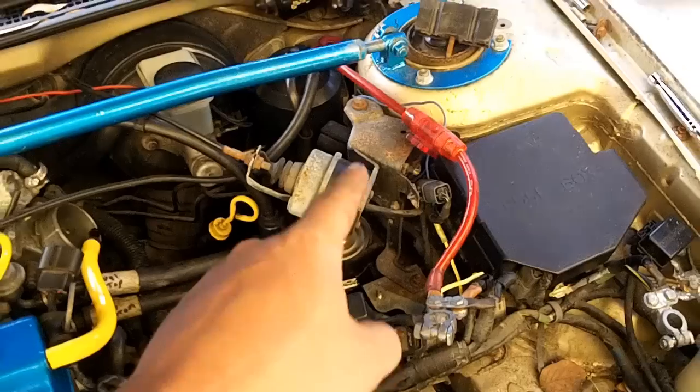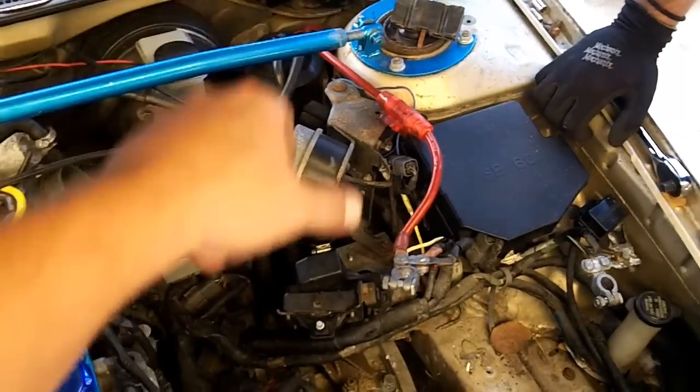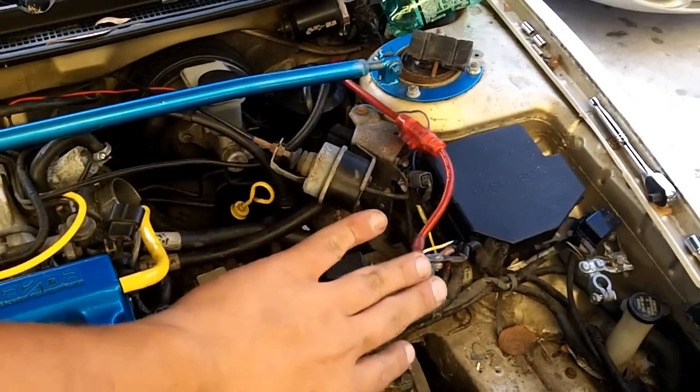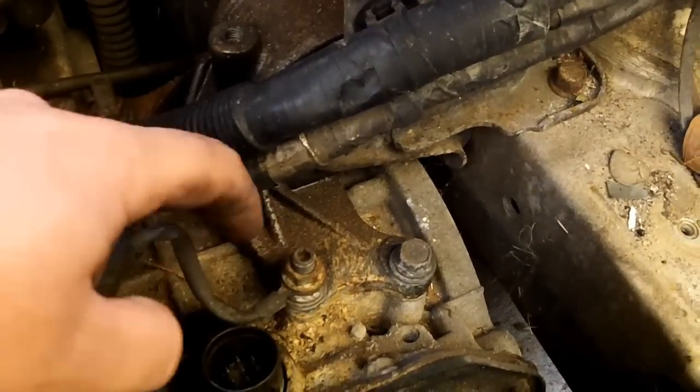Remove the ignition coil. You don't have to completely disconnect the cruise control module — you can just kind of set that off to the side. The fuel filter and all that stuff you will probably want to disconnect and just leave hanging off to the side.